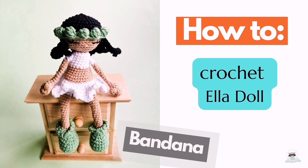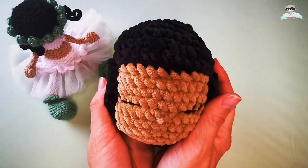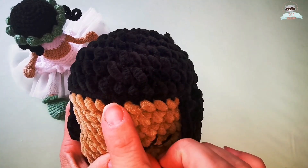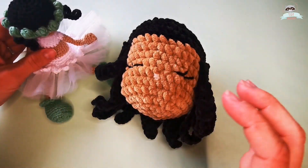Hello, this will be our last video for the Ella doll tutorial. We will work on the bandana, and after we finish the head with the bandana on, we can take a look at how to sew the head to the body.